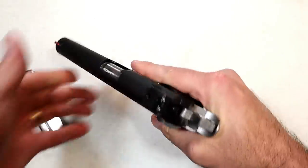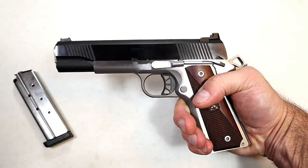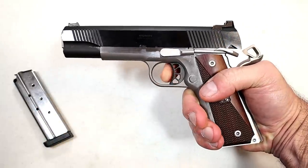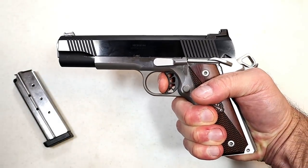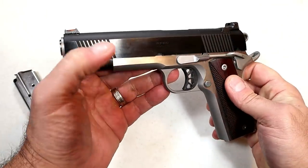So this one definitely does not have that. What it does have that we would expect: a skeletonized trigger with a 5-pound trigger pull, which is so nice with 1911s. And that's what keeps you on target.